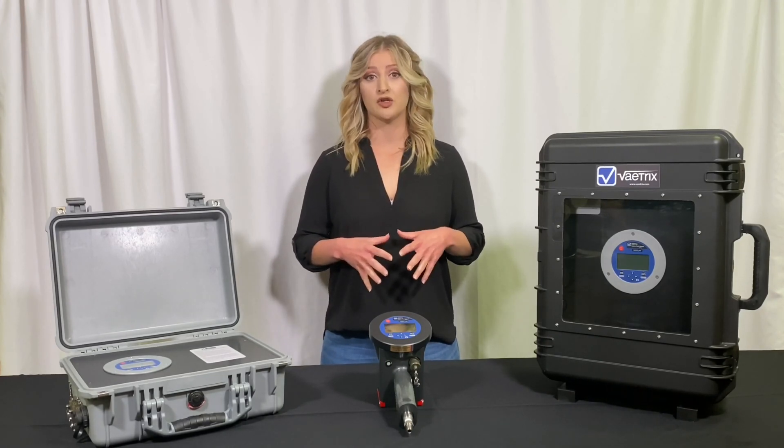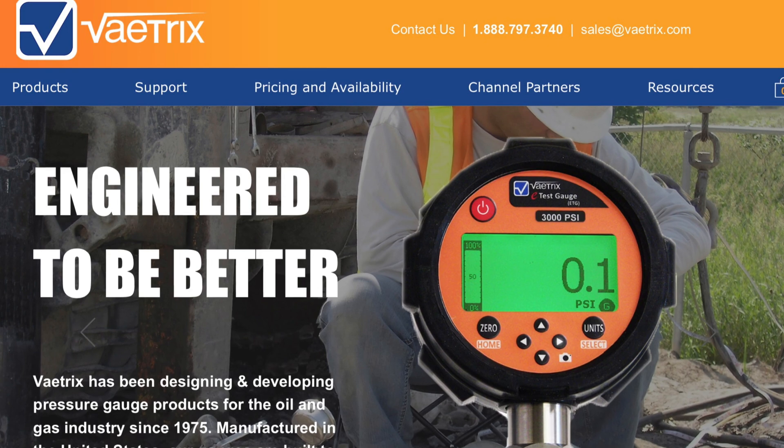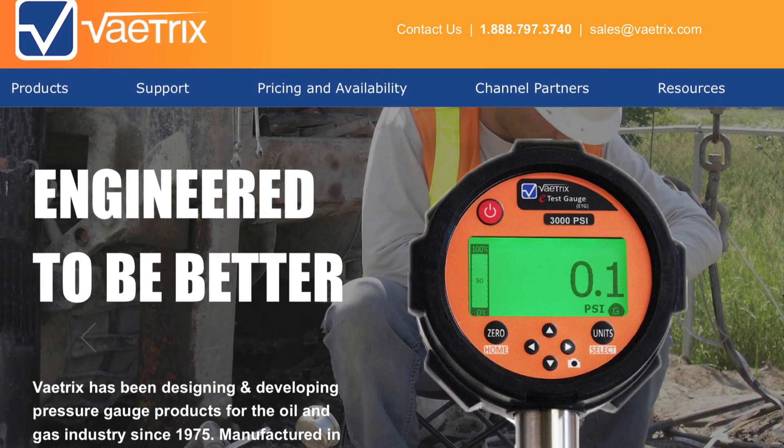All models are also Bluetooth capable, which allows you to watch the graph in real time directly from our Vatrix Android app. Please visit www.vatrix.com for more information and software tips.